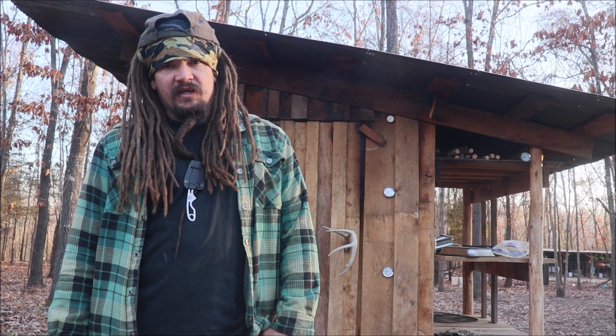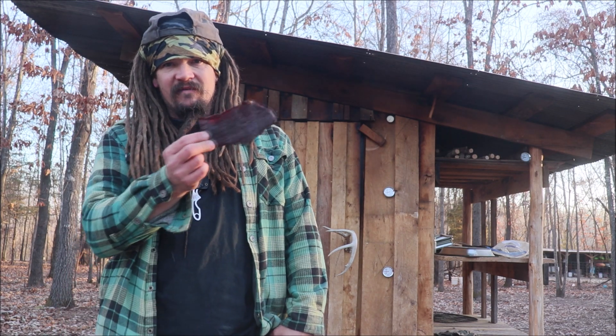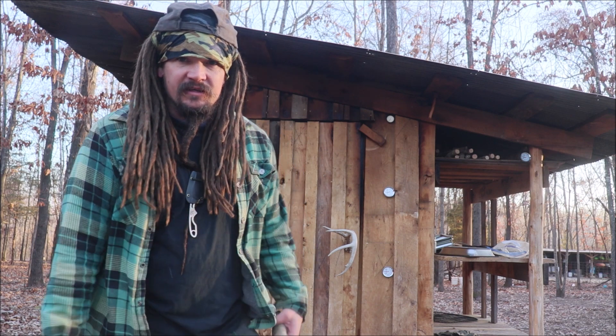Welcome back to the Abundant Harvest Homestead. I'm Papa Pepper. In this video, I'm going to test out some of my venison jerky, but I'm not going to test it out myself.